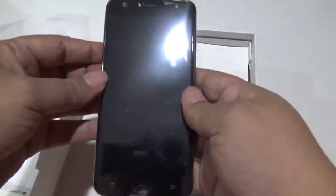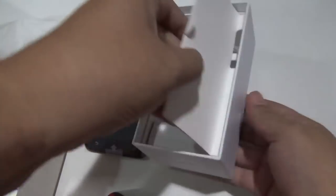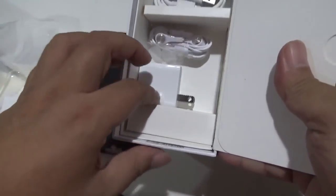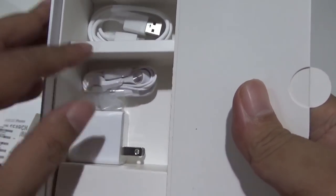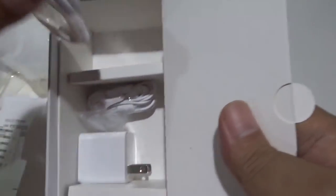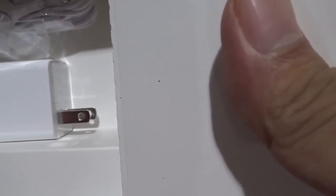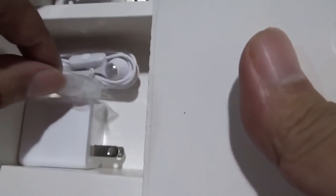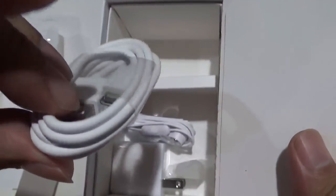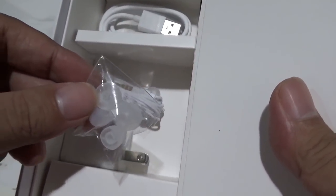We have the Zenfone 4 Selfie itself — I'll just put that over there. Inside the packaging are the USB charger head, a pair of earphones, a USB cable — and it seems this one is using micro USB. And then a pair of extra earbuds as well.